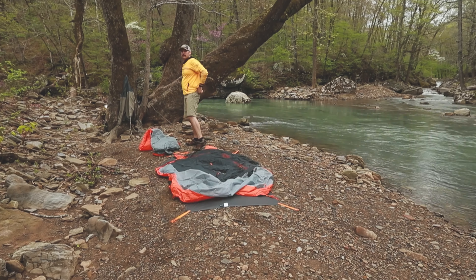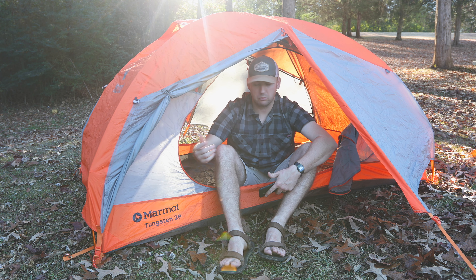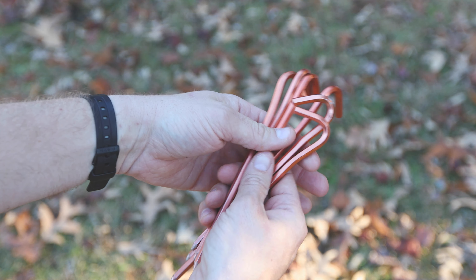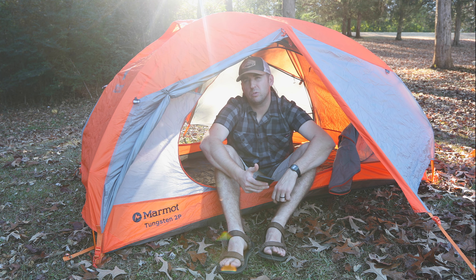It sets up really quick. The materials seem to be holding up — I don't really have any complaints about that. It comes with around five stakes: four for the footprint and then two for the vestibules.